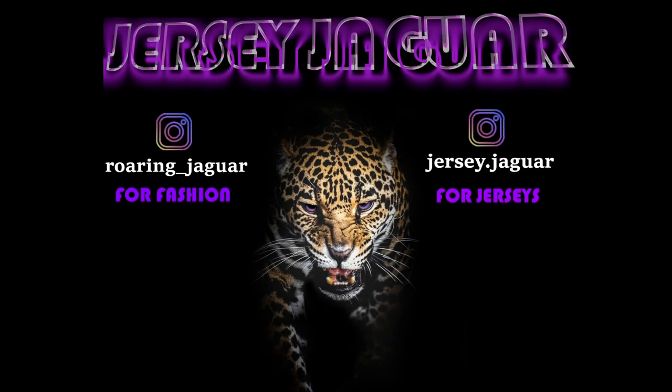Let me know which outfit you like the best, and let me know three different ways you like to stylize your MLB baseball jerseys. I'll see you at the next one. For jerseys and sports, follow me at jersey.jaguar; for fashion, follow me at warring underscore jaguar.